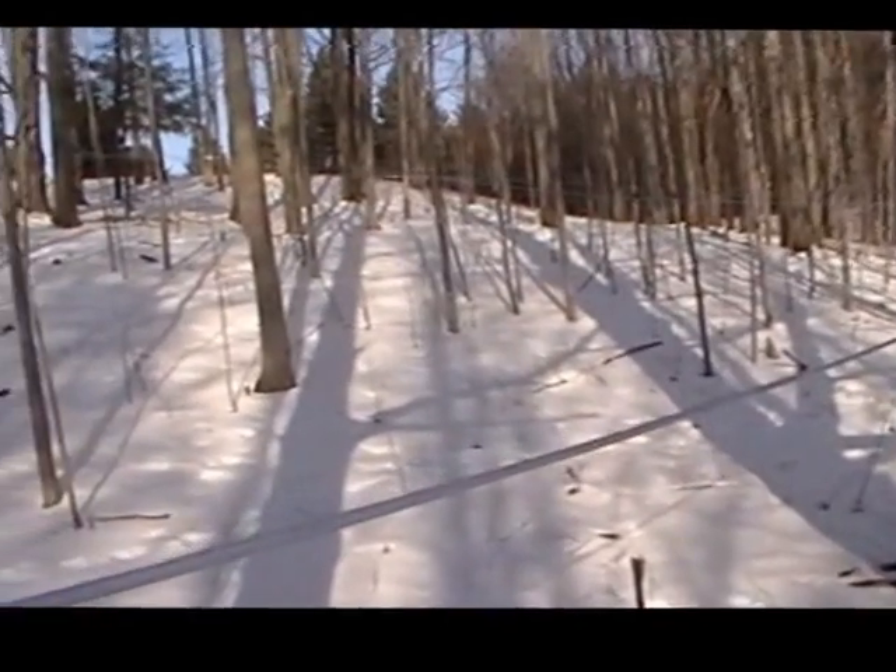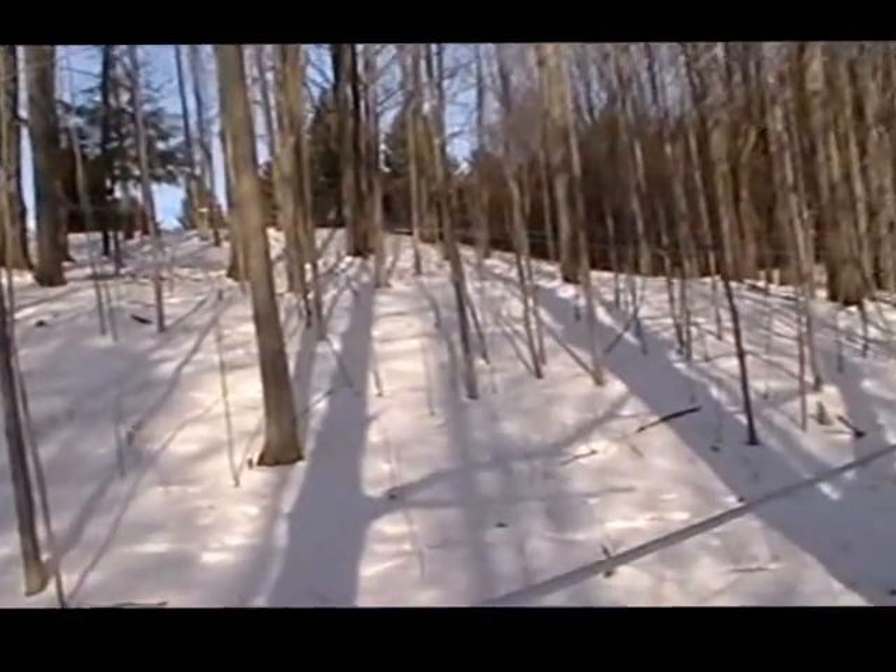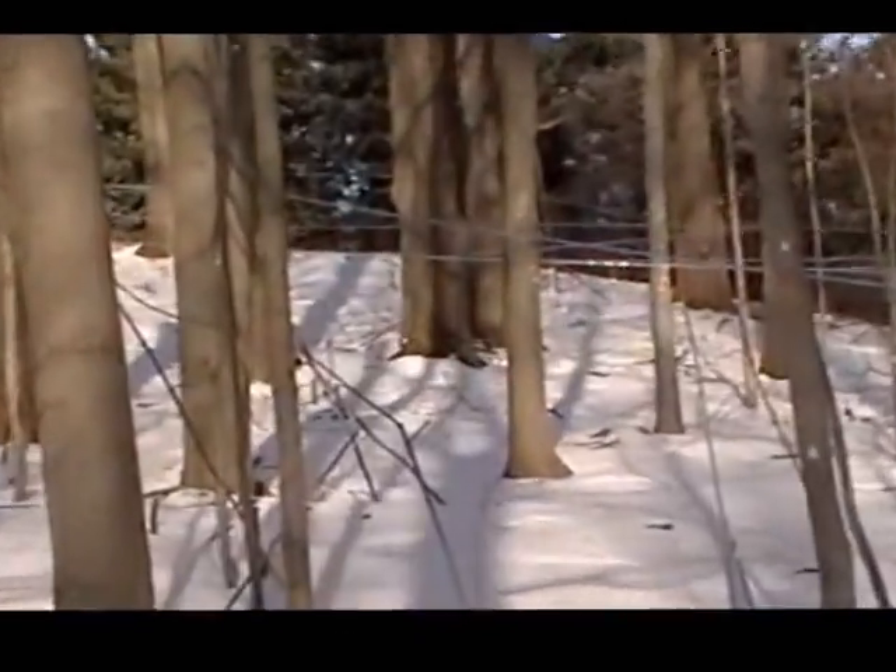Okay, it's March 5th, 2013, Schaaf Sugar Shack. This is one of the smaller areas that I've got tapped, about 150 taps.